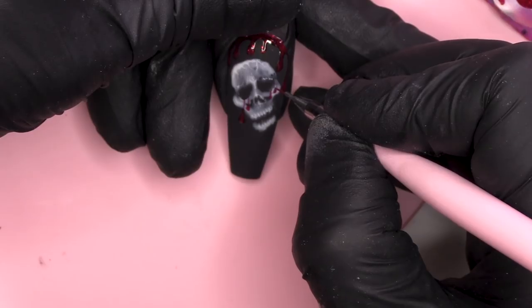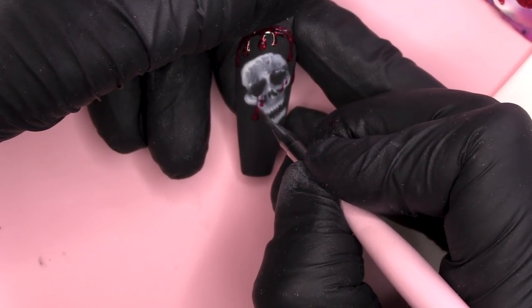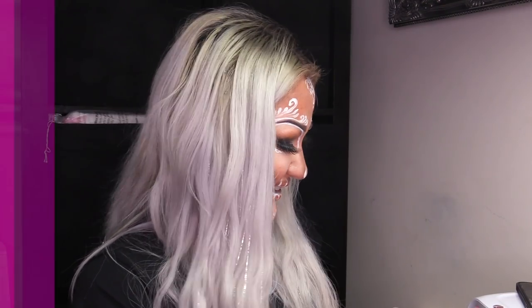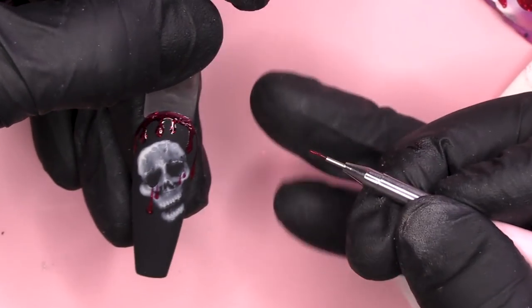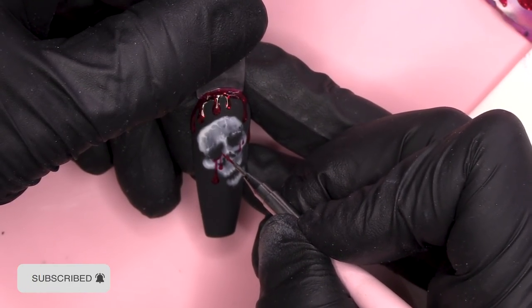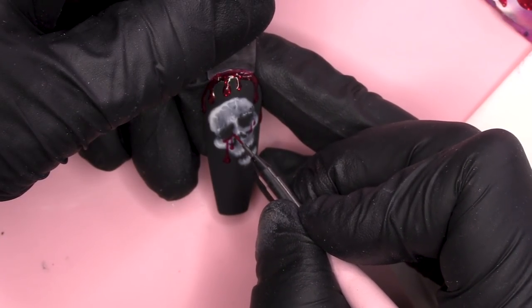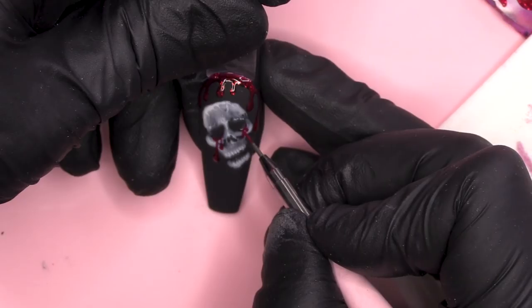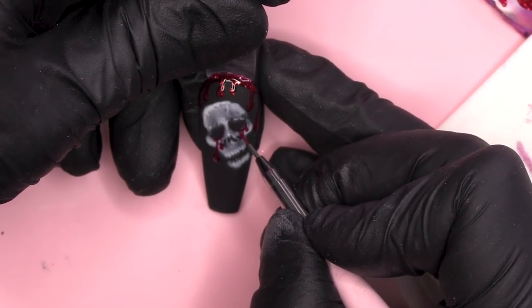It's like it's crying tears of glittery blood because this skull — obviously a female skull, or male, doesn't really matter — was very glamorous in their previous life and they bleed and sweat glitter. Let me just get a little bit more — look how much is on my brush, it's like the smallest amount. We're gonna come across here into the eye socket. You don't want it to be super even, you want it to be uneven.